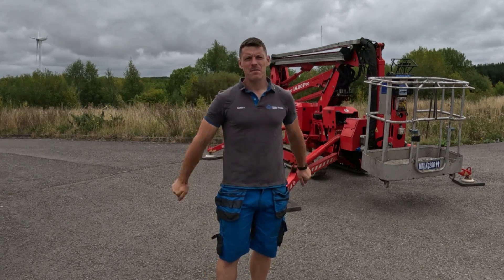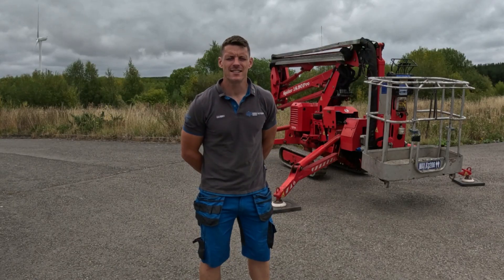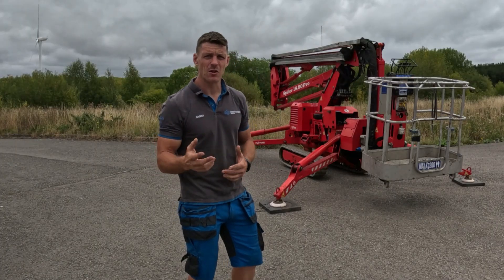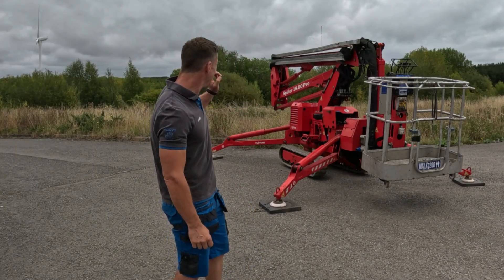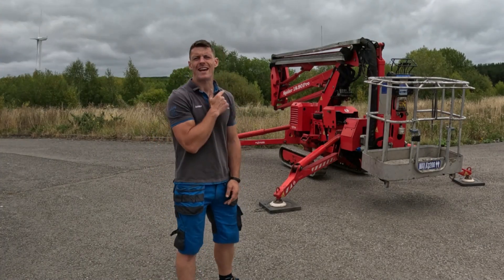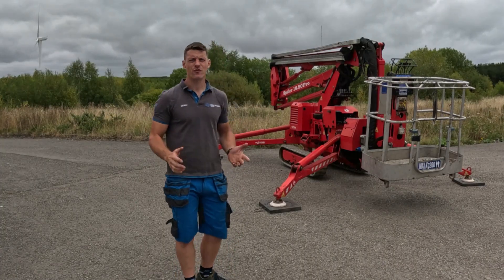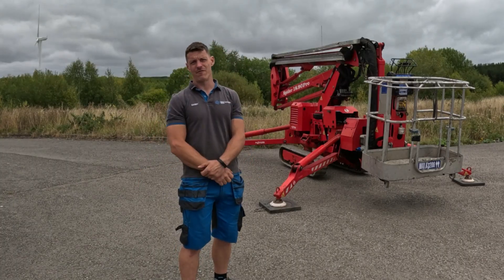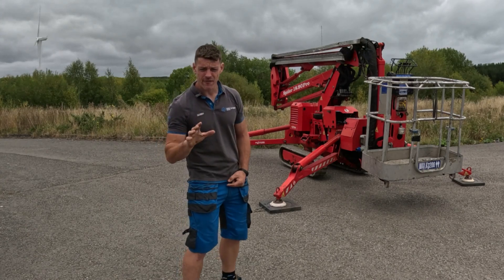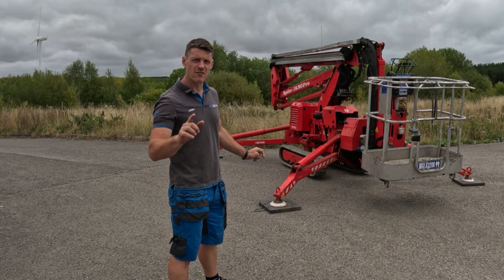Hello, I'm Danny, aka Dan the Cherry Picker Man, from DJI High Access Services. I offer high access maintenance and repairs across Nottinghamshire and beyond. One of the things that sets us apart from other people doing similar work is the Platform Basket 1890 Pro Spider Cherry Picker you can see behind me. In this video I am taking a detailed look at our machine, showing you the capabilities and how it works, and if you need to see if this machine is suitable for your jobs, you're in the right place.